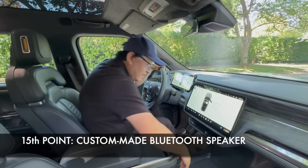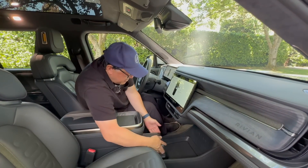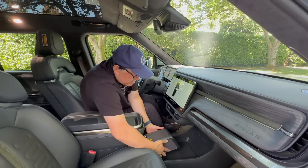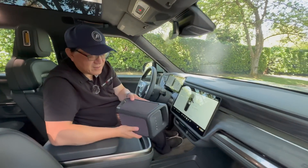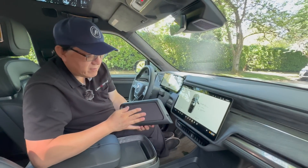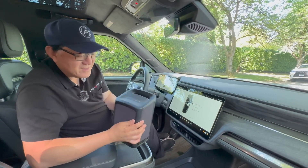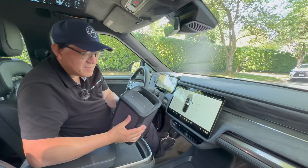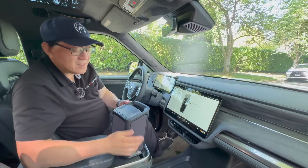The fifteenth point is that it comes with Bluetooth speakers, which are automatically hidden in the vehicle and charge when you put them into storage. It's a pretty massive Bluetooth speaker — not your ordinary small portable one — and it sounds absolutely amazing. If you had to buy something like this it would probably cost a few hundred dollars in the store, but this is custom made for Rivian.